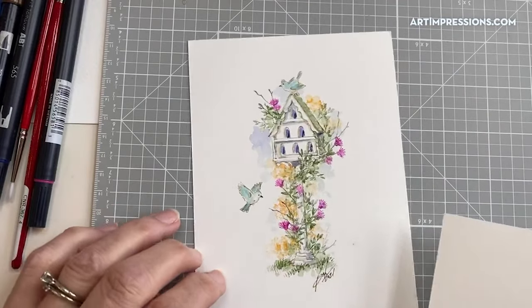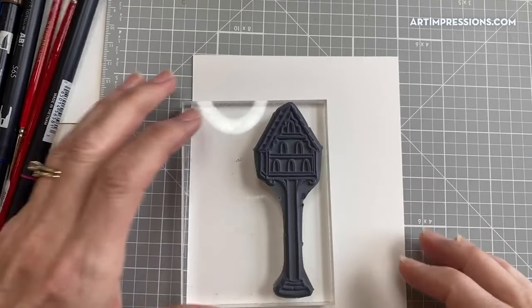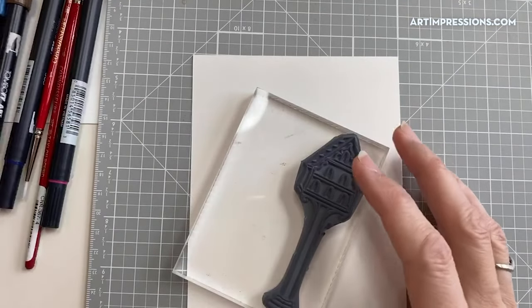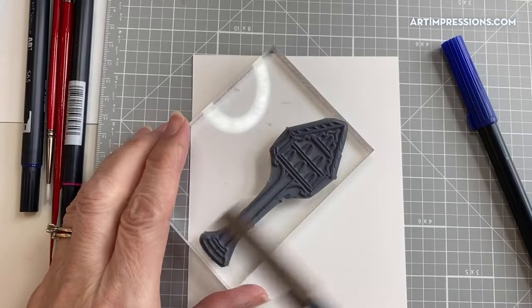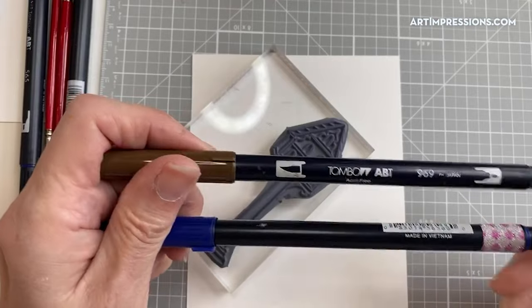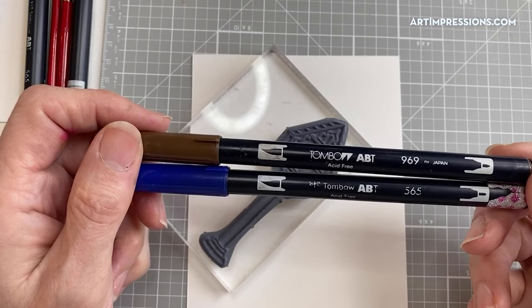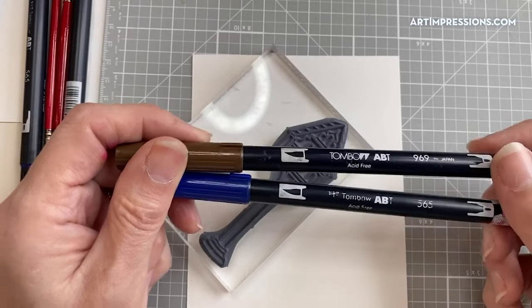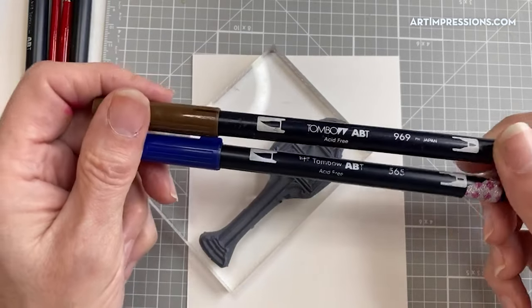Let's get started. First, we stamp the image — I've put it on an acrylic block and I'm going to ink it in two colors. This is really important: start with a dark brown, then ink over the top with a dark blue. This is Tombo number 969 and number 565. If you're using Marvy markers, we have a conversion chart on our website at artimpressions.com — you can convert from Marvy to Tombo or vice versa.